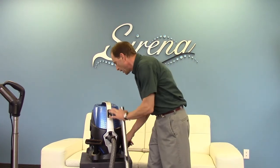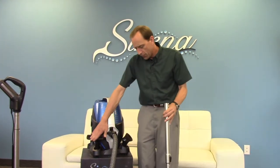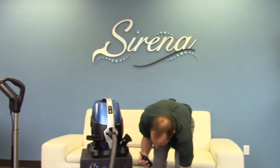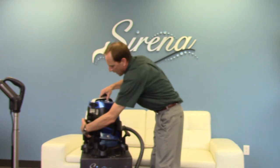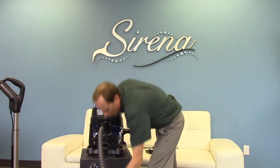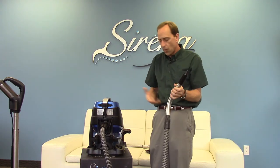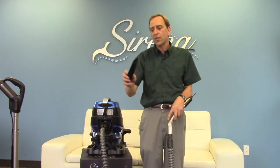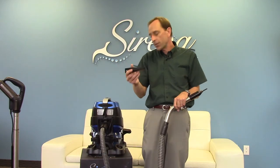All the premium tools fit conveniently right on the dolly. We have our dusting tool, fantastic for paintings, curtains, and lampshades. We have our upholstery tool, great for the couch, chairs, and stairs. This is our inflation tool — a really neat feature. Turn the Serena around, remove the exhaust cap, put the hose onto the exhaust, and now you have an inflation tool to blow up air mattresses, balloons, or pool toys. Save your cheeks! On the back we also have our crevice tool, great for hard-to-reach spots underneath the couch, between the fridge and wall, or in between cushions.